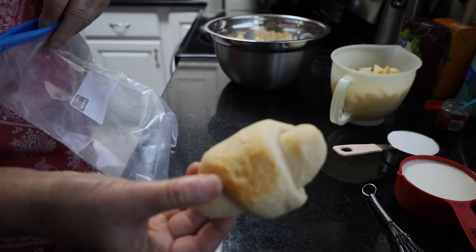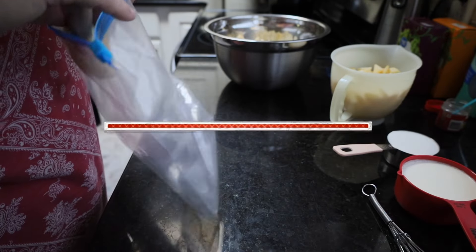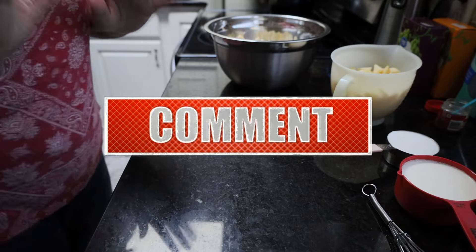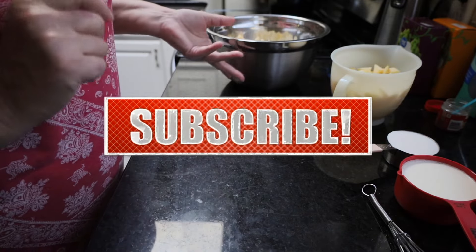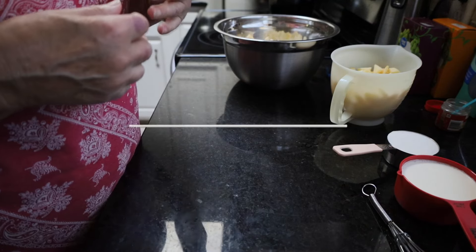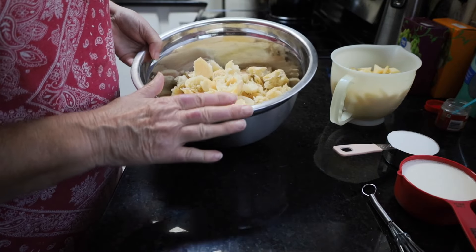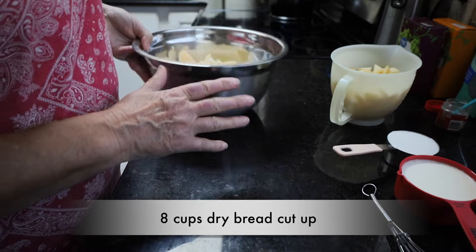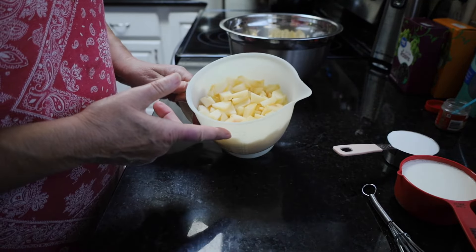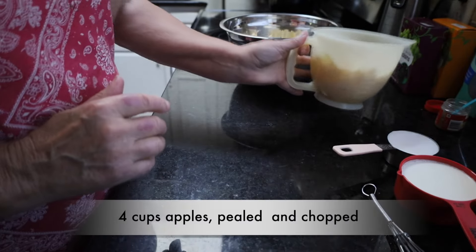Oh look, I've got bread left over. What are we going to do with it? Well, knowing me, I'm going to make bread pudding. This is really an easy bread pudding. It's apple with some walnuts and raisins in it, and I started out by tearing up eight cups of bread and chopping up three medium apples — those three medium apples should come to right at four cups.